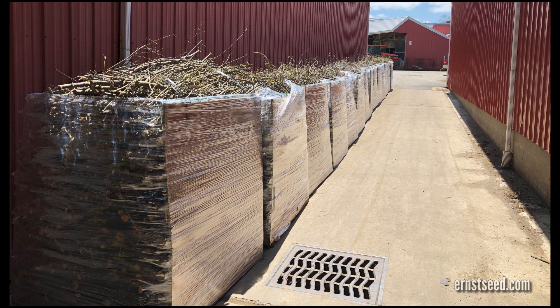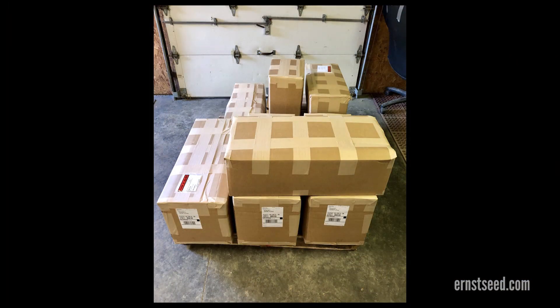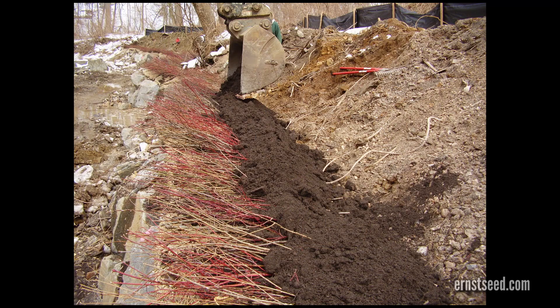Erntseed's bioengineering products are dormant live materials. If the material cannot be installed immediately when it arrives at the site, it must be properly stored.